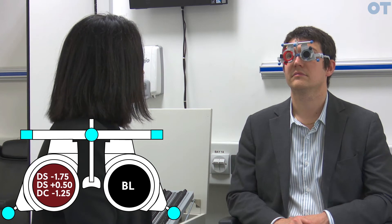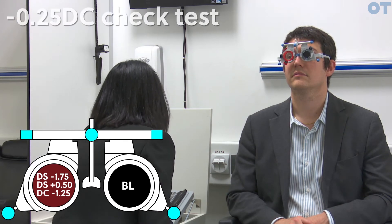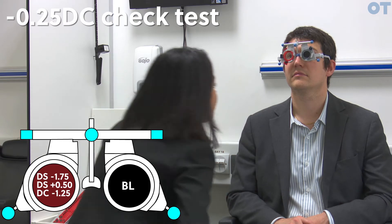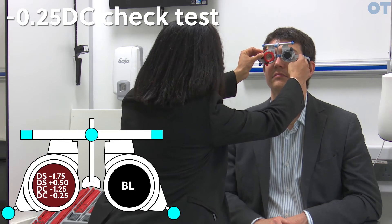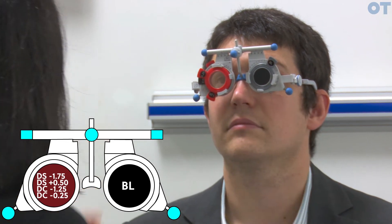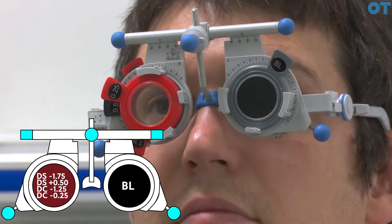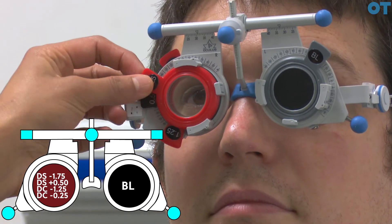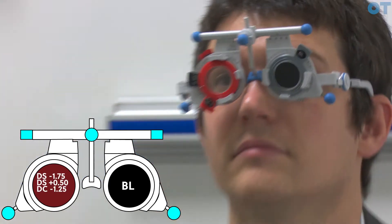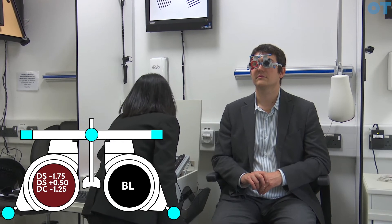We'll now do a check test to ensure this is the right power. The check test involves putting a minus 0.25 CYL on top of this prescription and asking the patient how the clarity of the blocks appears. Do the blocks still look equally clear or is one clearer than the other? The ones on the left look clearer. That's the correct answer — it suggests we've over-minused the patient on the CYL, confirming this is the correct prescription.